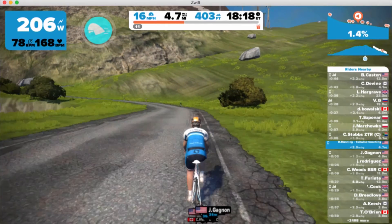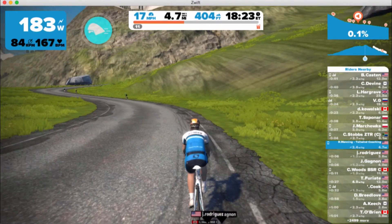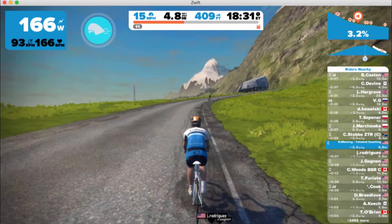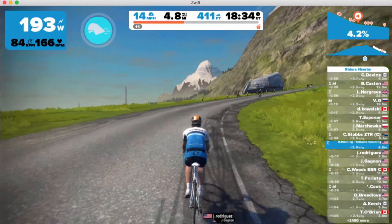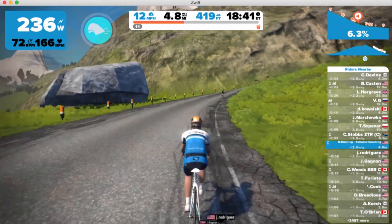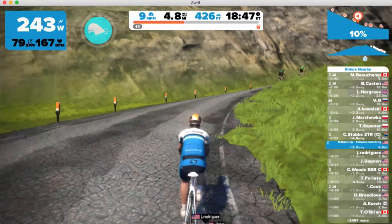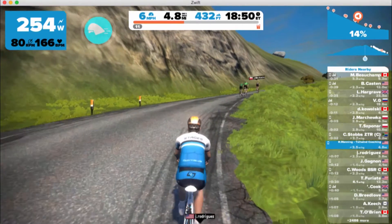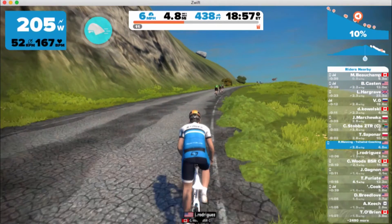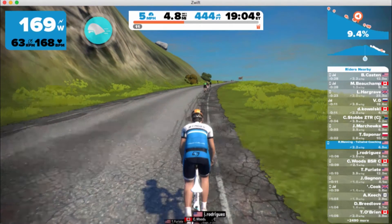So why is Zwift, particularly with one of these smart trainer setups, so effective at building muscular endurance? It's because you have a variety of gradients — it's very similar to your real-world riding. If you were to go outside and try to ride at a relatively constant power over undulating terrain, you'd find it very difficult to do.